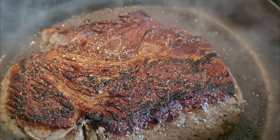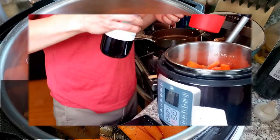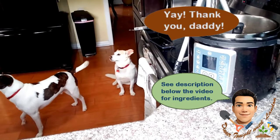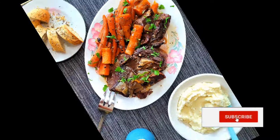Hello everyone, thank you for being here today. I'm showing you how to make this fantastic beef pot roast for dinner. It includes vegetables and will go awesomely with creamy mashed potatoes and either freshly baked bread or pasta. Without further ado, let's get to it.